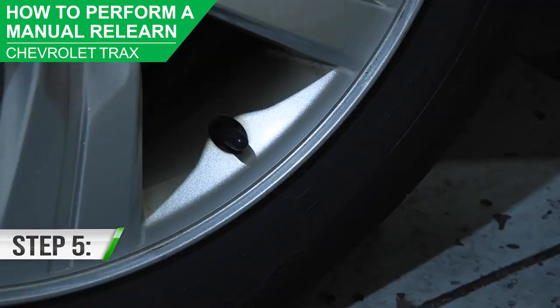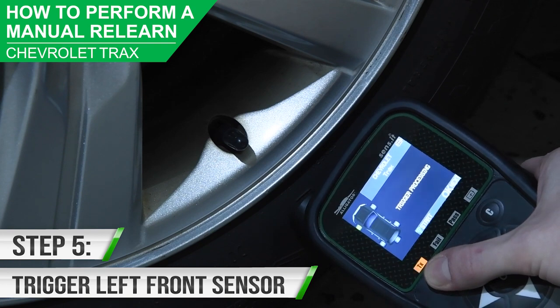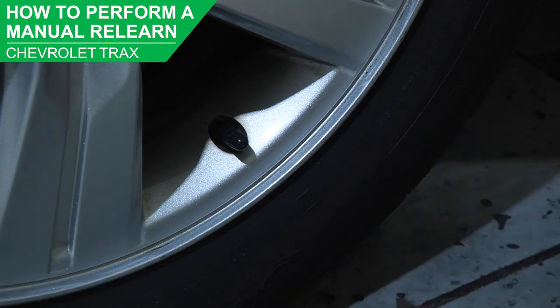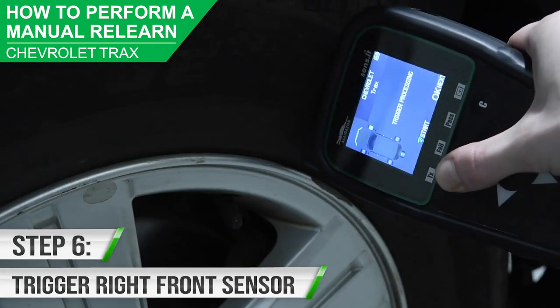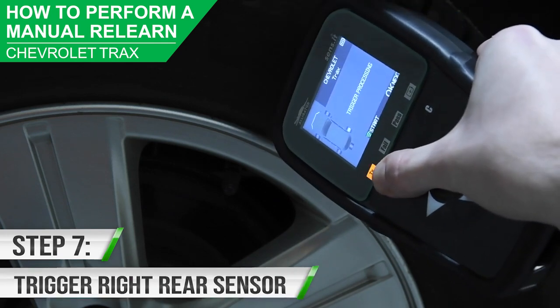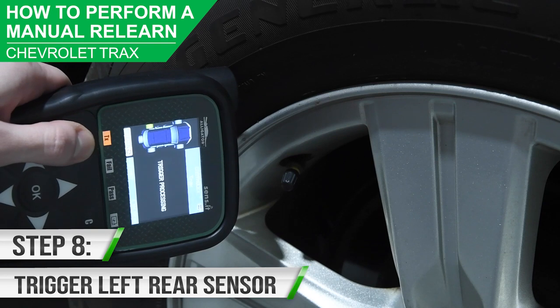Begin by triggering the left front tire sensor by pressing the green trigger button. The horn will honk, indicating that the sensor has been learned. Continue by triggering the right front, right rear, and left rear sensors.